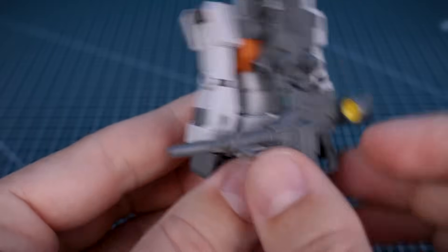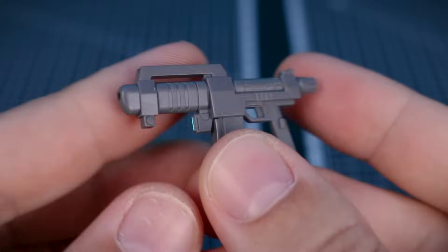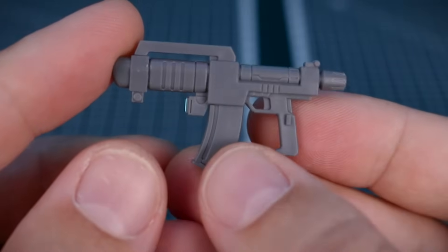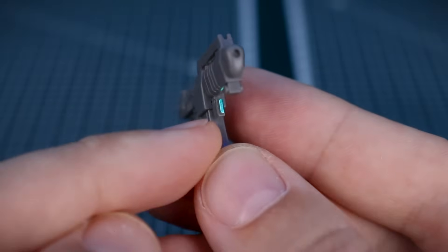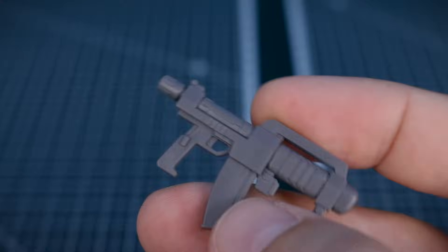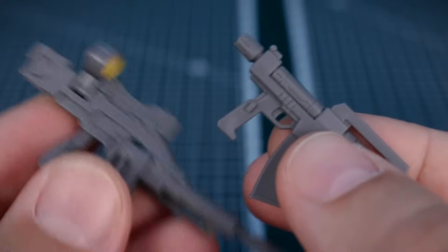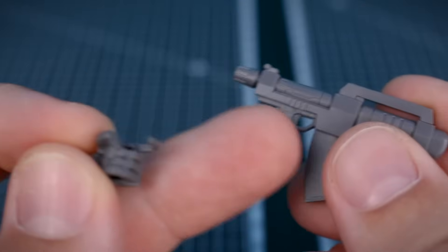Then we have the beam spray gun early type — this SMG-looking weapon. It's supposed to be an early type of the beam spray gun, but it looks totally different and a lot more interesting. It also has a little camera sticker on it underneath. For both weapons, there's a little tab in the handle so you can get a really nice secure lock in hand — on both the left and the right side. Because these are actual trigger finger hands with trigger guards, you should have no problems getting a nice firm grip on the handheld weapons.